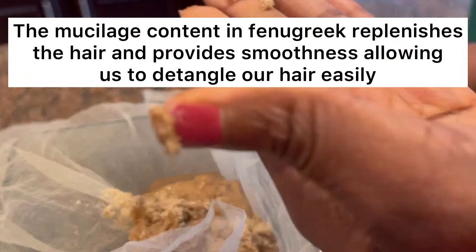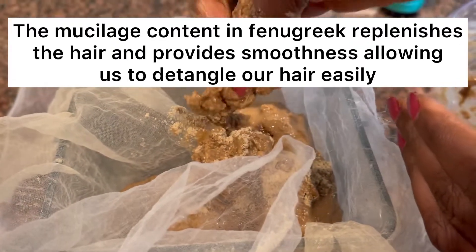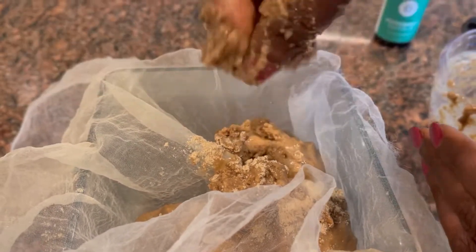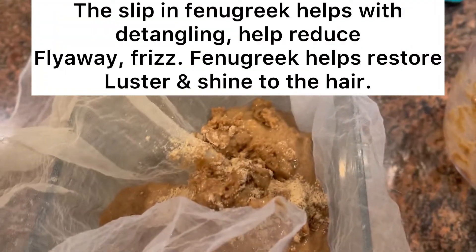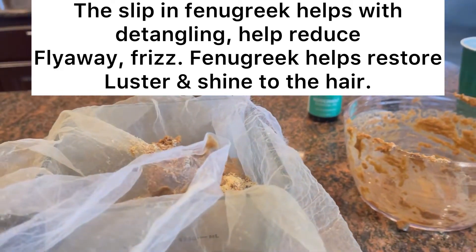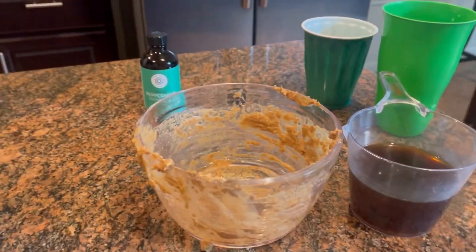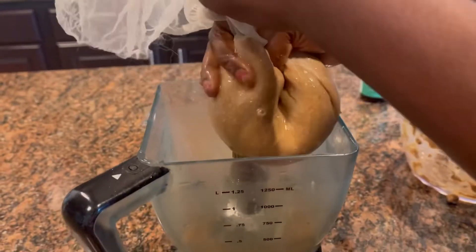If you have ever used fenugreek in your hair before, you'll notice that it has a lot of slip, which helps with detangling and holding the hair strands together so that frizz and flyaways are reduced tremendously. I'm using a cheesecloth to achieve that.